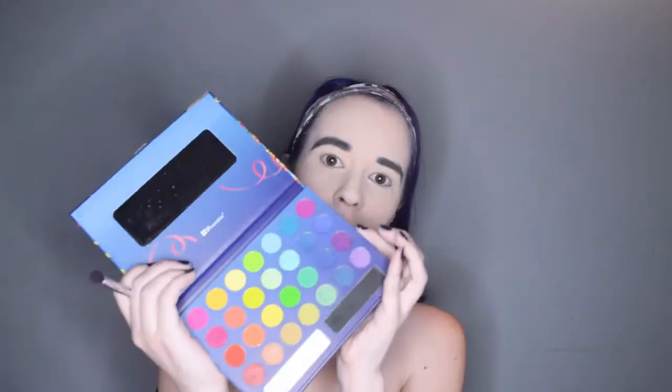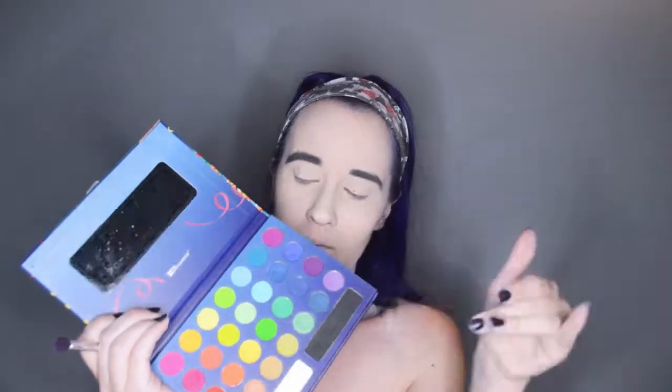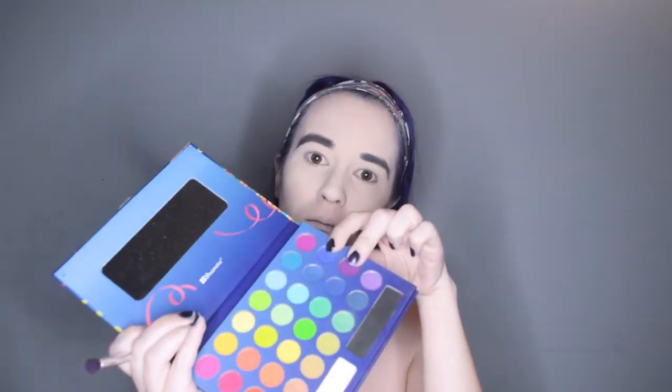I'm going to start with the BH Cosmetics Take Me To Brazil palette and I'm grabbing the blue-purple shade for my base and just having a field day with that on my lids. Then I'm also grabbing this more reddish-purple and blending the two together until I get the general pigmentation on my lid that I want.